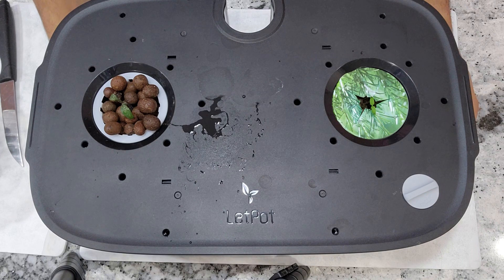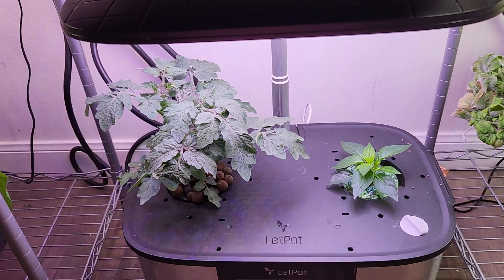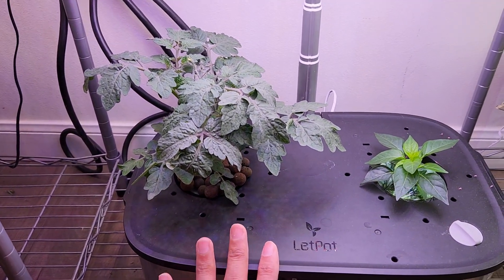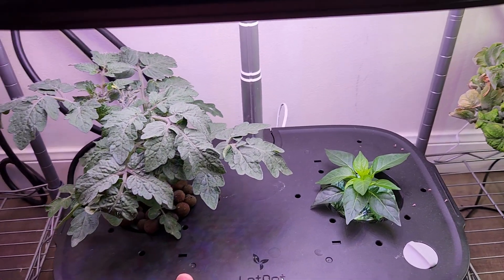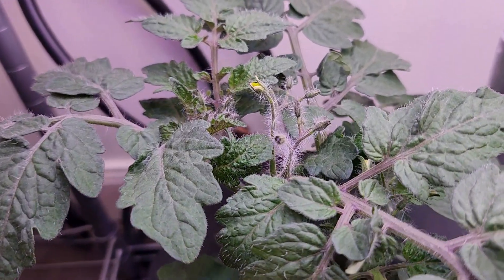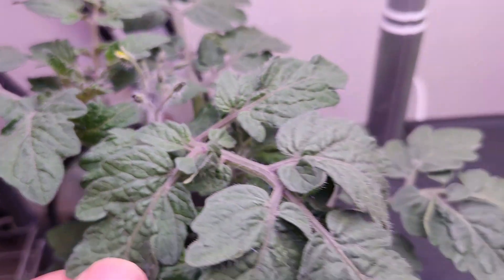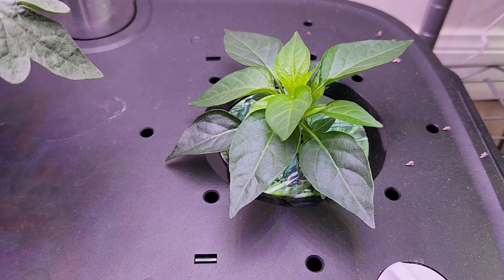That's it, the garden is all set and good to go. It's been 25 days and the lekha setup is working very well — the plants are growing very nicely. Even though it looks like a lot of work, it is actually easy once you get used to it, and it is very economical, so it is definitely worth giving a try. That is all for now, thanks for watching and happy gardening!